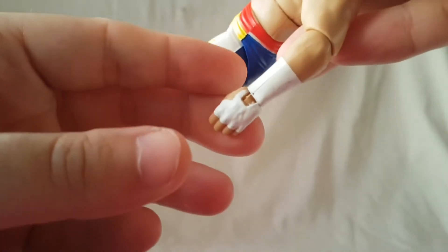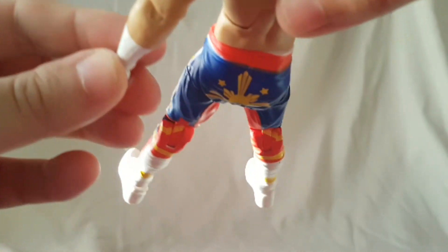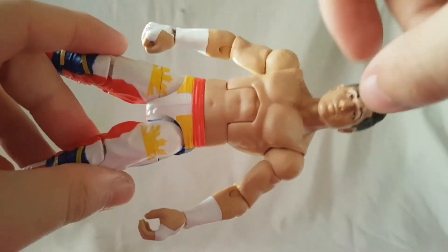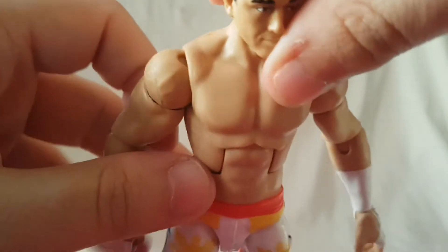On the wrist, all the tape looks pretty nice. I can't complain about that. Torso, aside from the one little area, not too much to talk about.